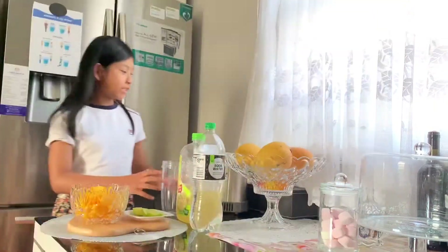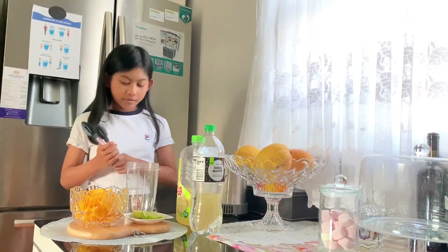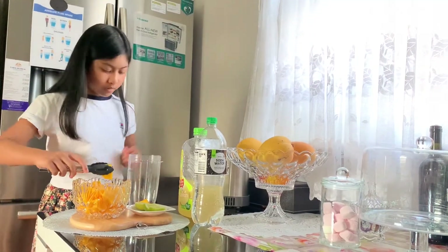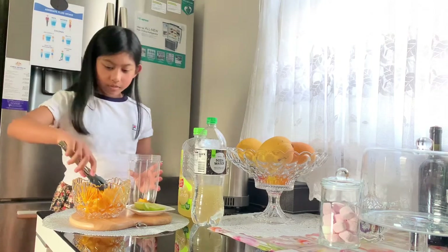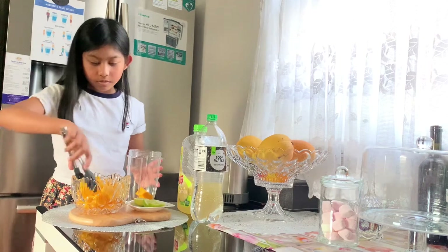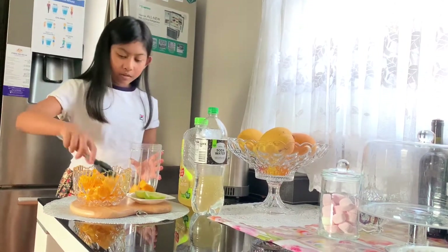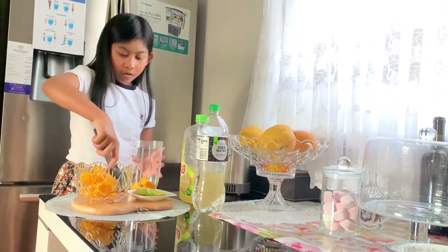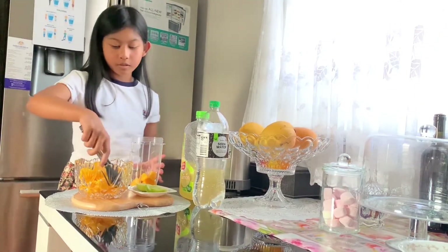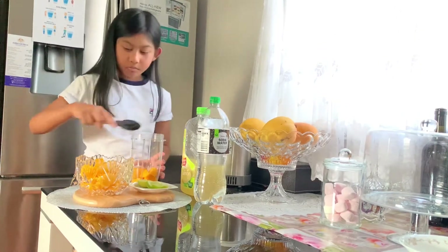So let's get started. Our first step is to get our mango and put it in. We need to put some of these inside because you might want to save some for the end. You can use those cold frozen mangoes from the shop, but I'd rather use fresh mangoes because they are much more nice.